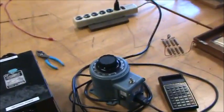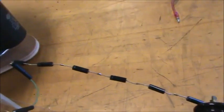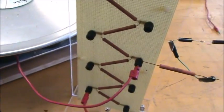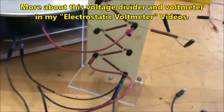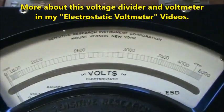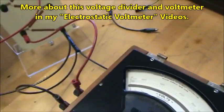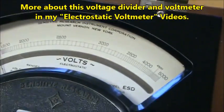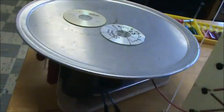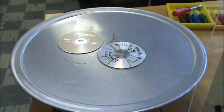And to do that, I got a variac going to a neon sign transformer, and here is a series of high-voltage microwave oven diodes going to a voltage divider that I use to step down the voltage so that I can read it on this 5,000 volt electrostatic voltmeter. So when it gets up to 5,000 on the voltmeter, it will actually be 20,000. And then from there, we just go to my capacitor bank with the pizza pan on top and the CDs.